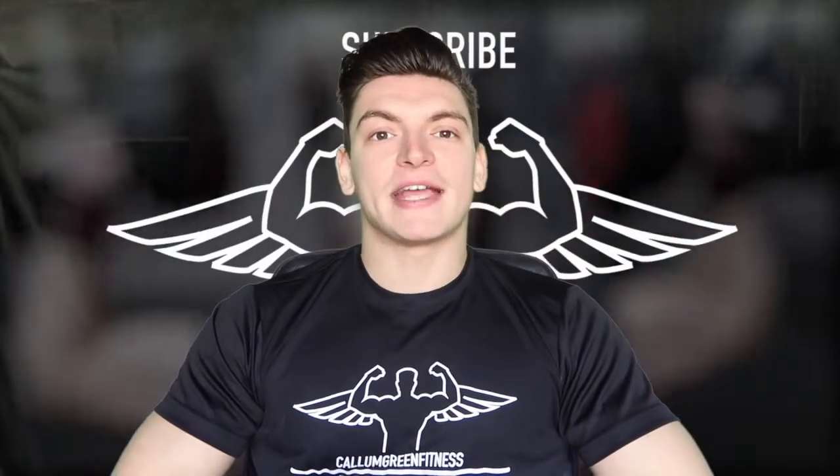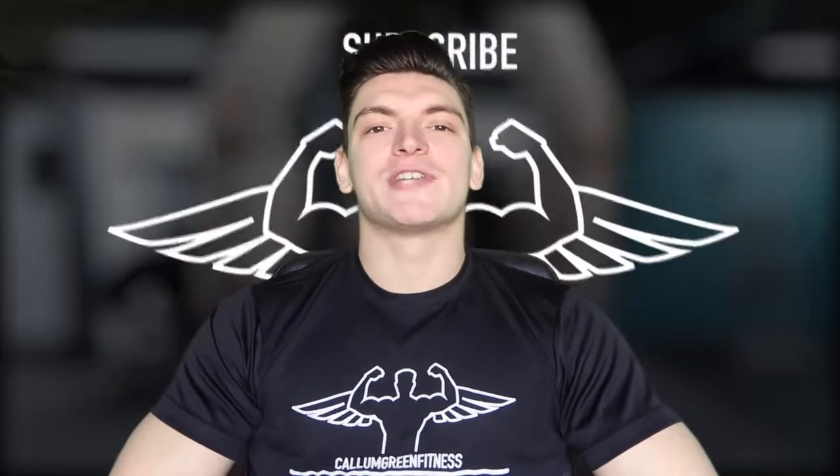That is the end of the vlog and next week we're going to start on back training. Once again, if you're new to the channel make sure you hit that subscribe button, leave this video with a like and I'll see you next time. Peace!